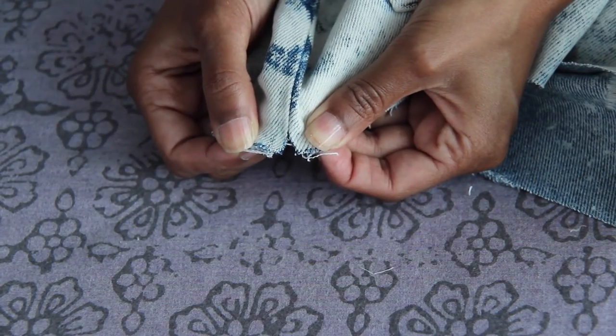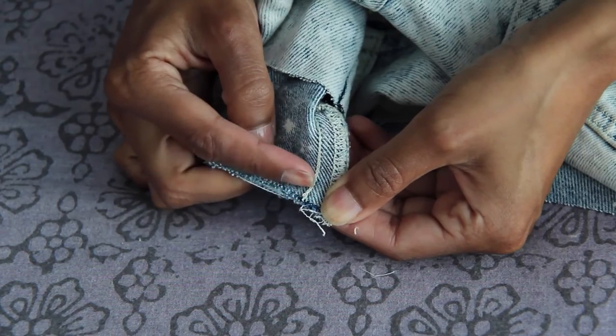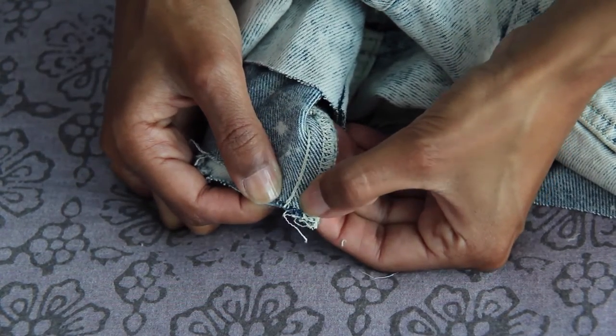Because you've cut the side seams, they're going to become loose. You want to take a needle and thread and hand stitch it completely shut, knotting it at the end so it doesn't come undone. Or if you have a sewing machine like I do, you can just run a quick stitch up and down the side and you'll be good to go.